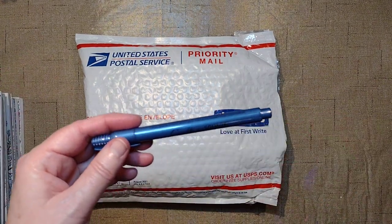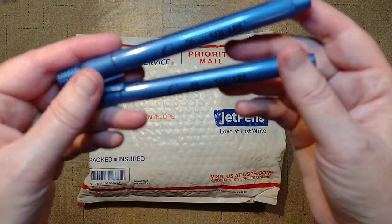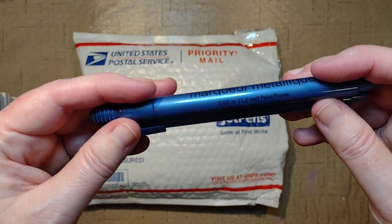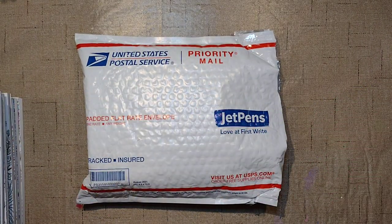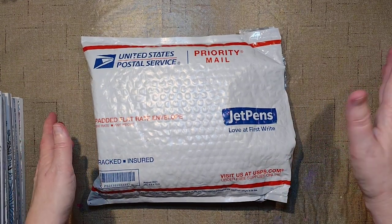I think I got these in February actually. They're already out of the package. And then the Crafter's Square Metallic Markers from the Dollar Store — I don't think I showed those. I think I was using them or something.